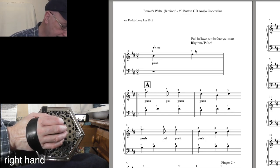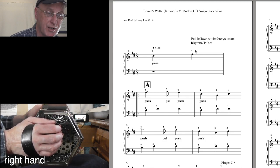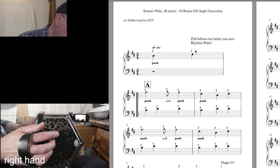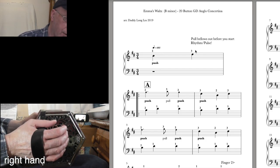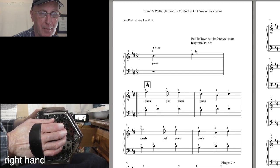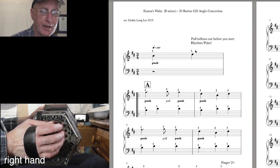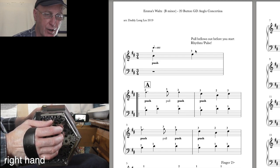The D note is found in two places: button eight on the push on the G row, or button six on the push on the D row. Notes on the D row have diamond-shaped heads in my music — that's peculiar to my notation. B and D are next-door neighbour notes, fingers two and three. This is the pickup bar, so count one-two-three, one-two-three as an intro, leave the first beat of the bar, and come in on beats two and three: one, two, three — and that's your pickup bar.